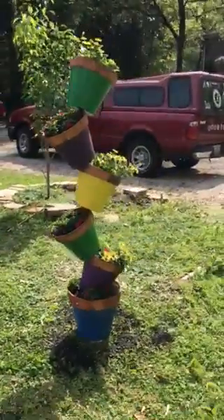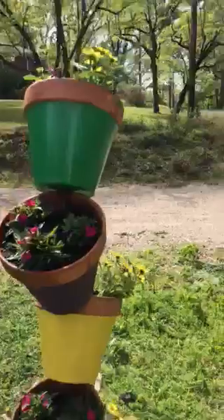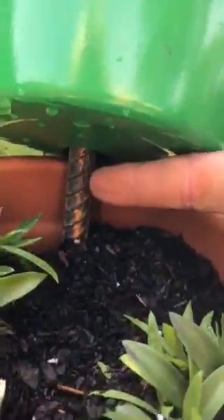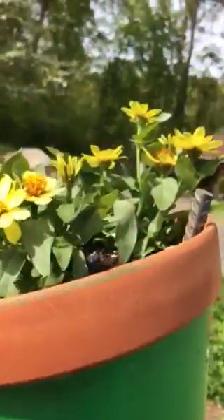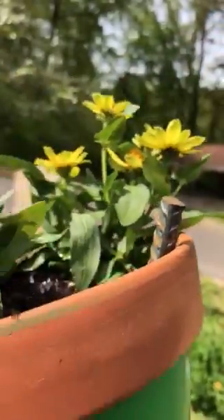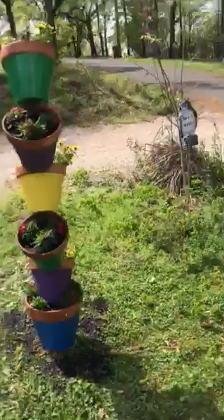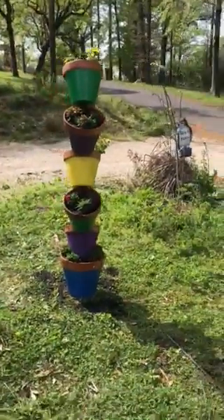If you want to see how it works, look in here — you can see the pole going straight through all these pots and going all the way down. The pots just rest on each other, and here it is coming out of the top. Topsy-turvy planter, pretty cool.